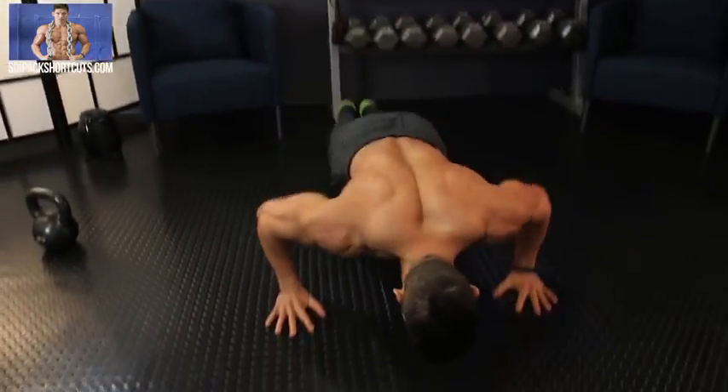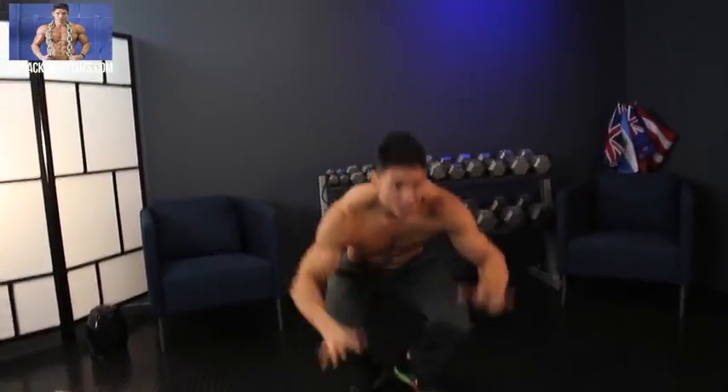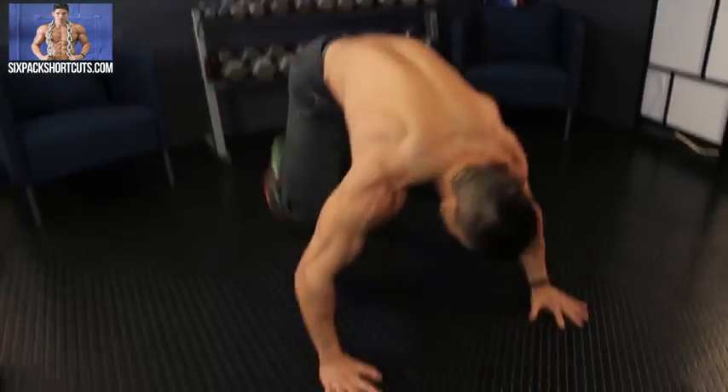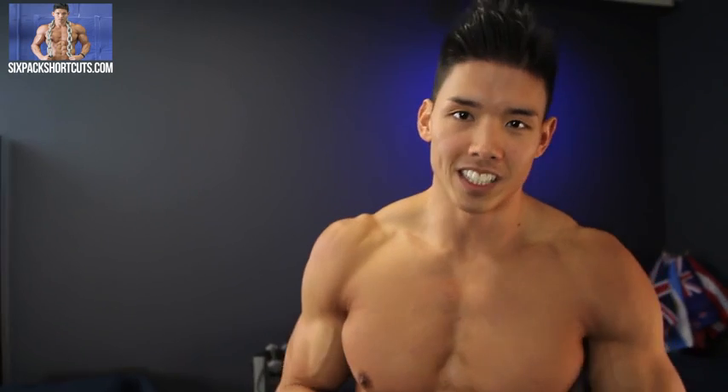Come on — this is the last round, one rep each. Make it a good one, make this one look pretty. One kettlebell swing, one burpee. There you have it guys, all eight rounds: kettlebell swings and burpees. I'm trying to catch my breath — I'm going to make it look like this didn't kick my butt today, but it did.